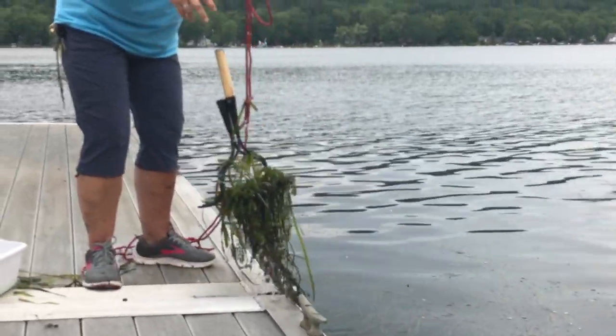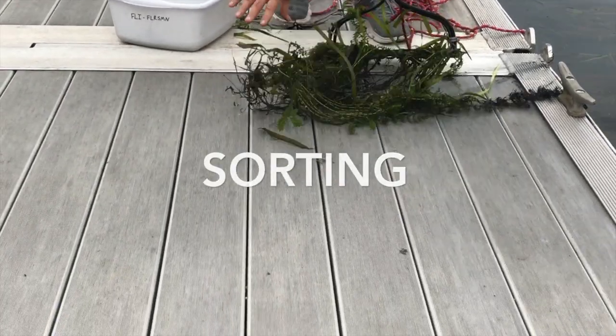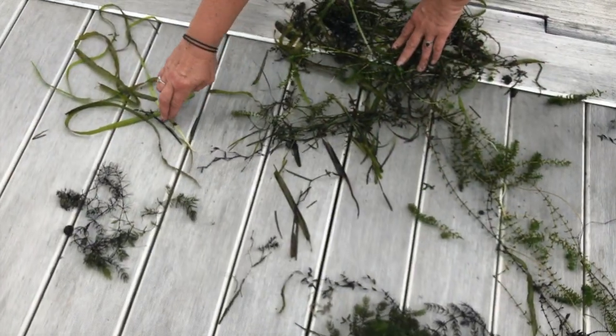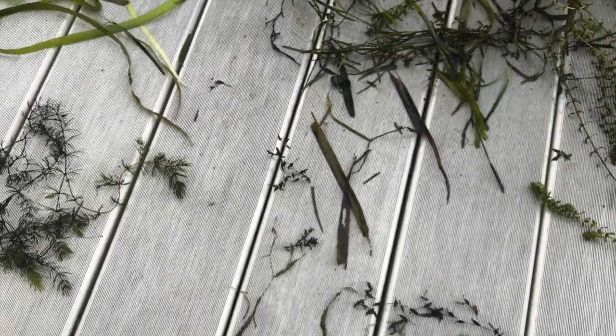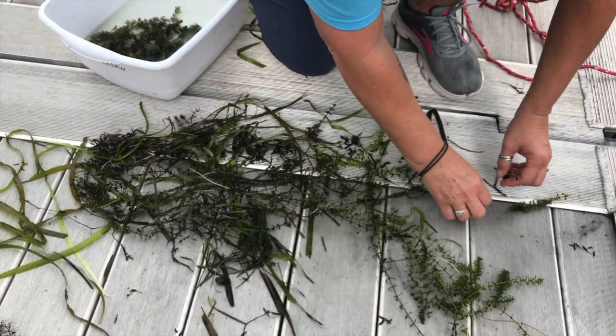So you pull it out and you look at all of the plants that you have on the rake, and you separate them into piles. Here I'm separating them into piles by species to see what I have present in the lake. And there are some maybe Chinese mystery snails.